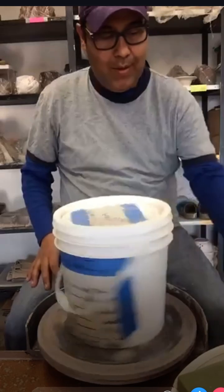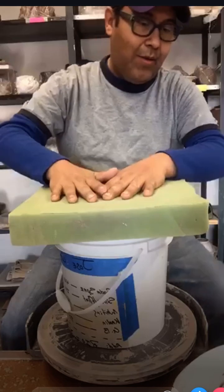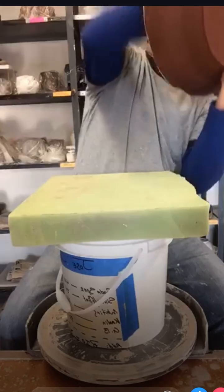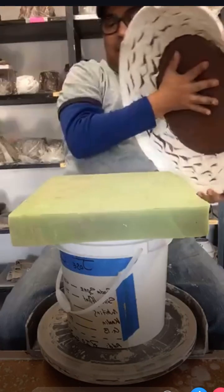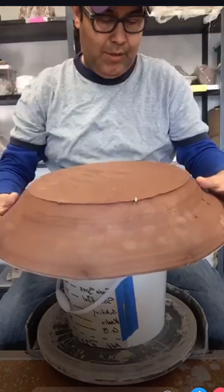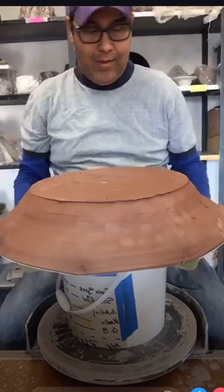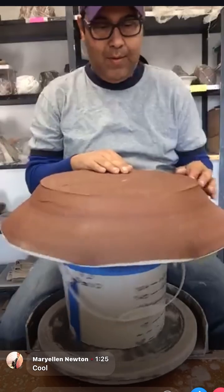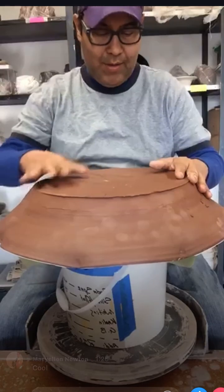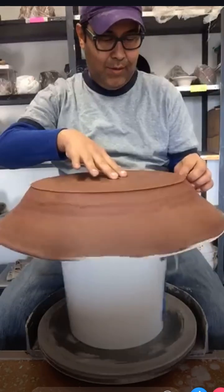Since my platter is large, I'm going to use a large piece of foam, put it down, take my platter and cushion it so my bucket does not mess up the platter. Then I've got to center this - I could center the platter and then center everything else on top of it, but just old training.